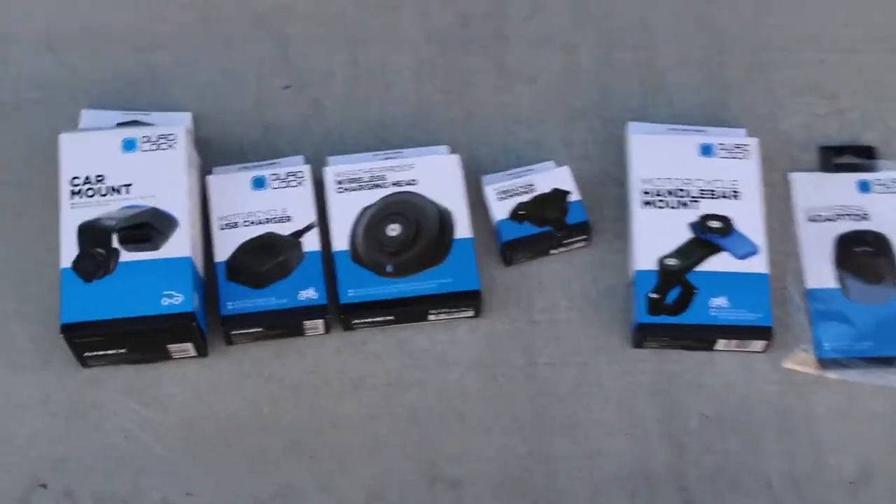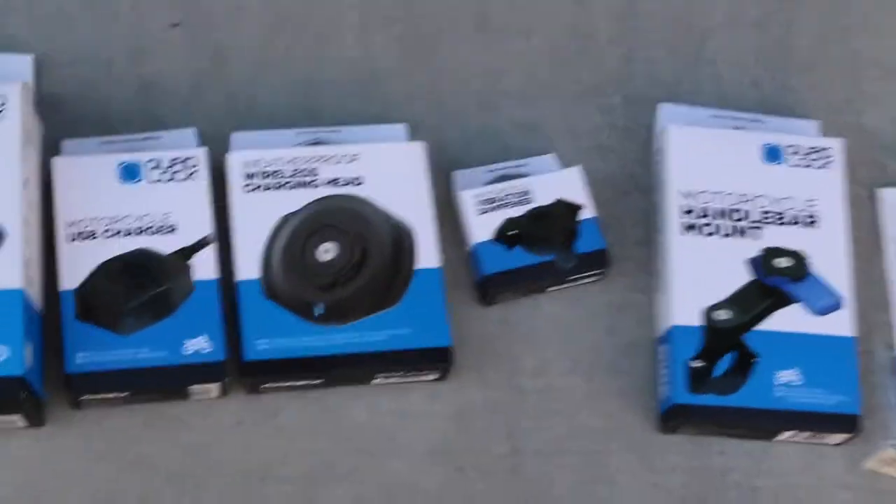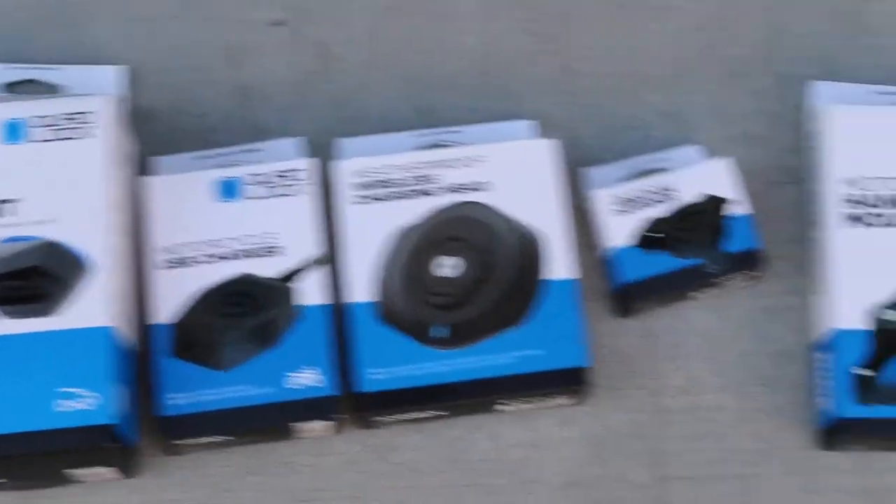Alrighty, hey guys, it's your Friendly Neighborhood Fun with AJ, and today we are doing an install on some Quadlock items.